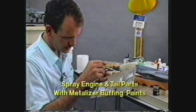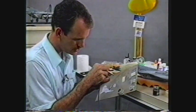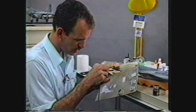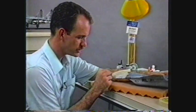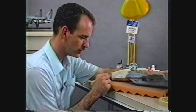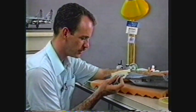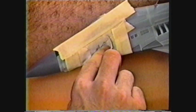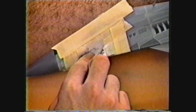I'm going to spray the gun panel as well as the engine parts and tail cone parts. I've got a metalizing type paint here. This metalizer paint doesn't take very long to dry. Once it's dry, give it a few minutes, then we can come in with a t-shirt and I'm going to buff it out and it'll get very shiny.